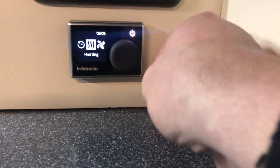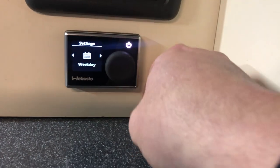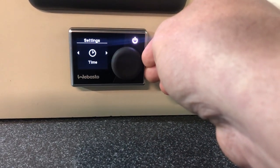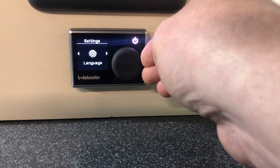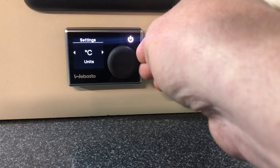Press the settings button again. You've got the weekday — we've set that up for you, so that is set on today. The time is also set up for you, but you can change that from there if you need to. The language is set up in English. The units are in Celsius, but you can change them to Fahrenheit.